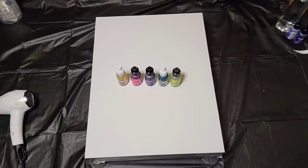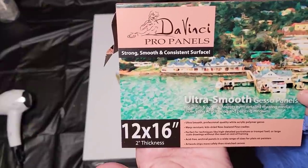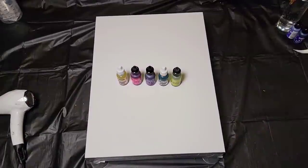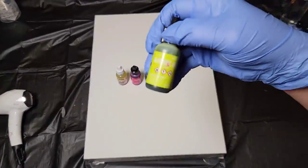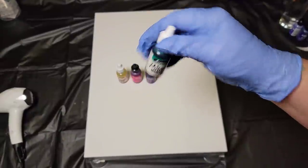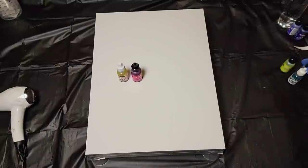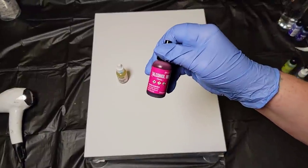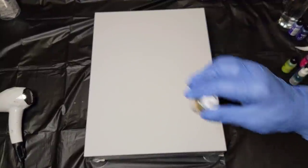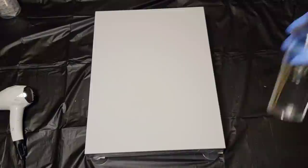So let's go over supplies. Today I am working on a 12 by 16 DaVinci Pro panel. I buy these through Jerry's Art-O-Rama or Blick and they are a really beautiful panel to work on. They have two inch thick natural wood sides which I have covered with tape right now. I'm going to be using some alcohol inks — I will list the colors in the description below — and some 91% isopropyl alcohol.